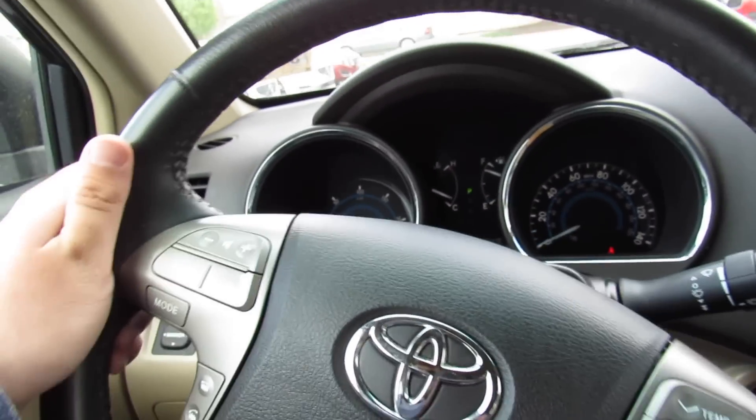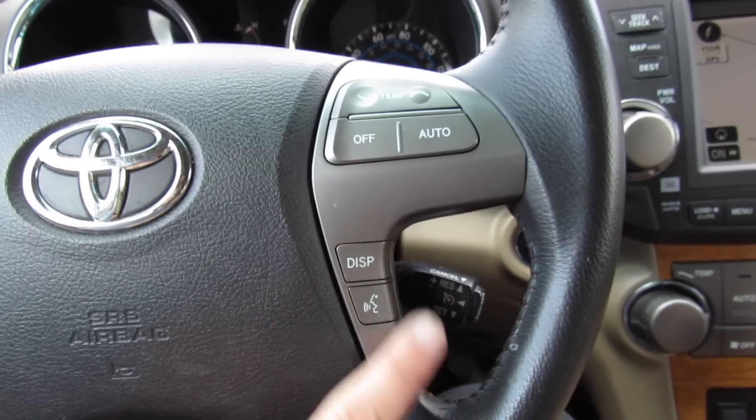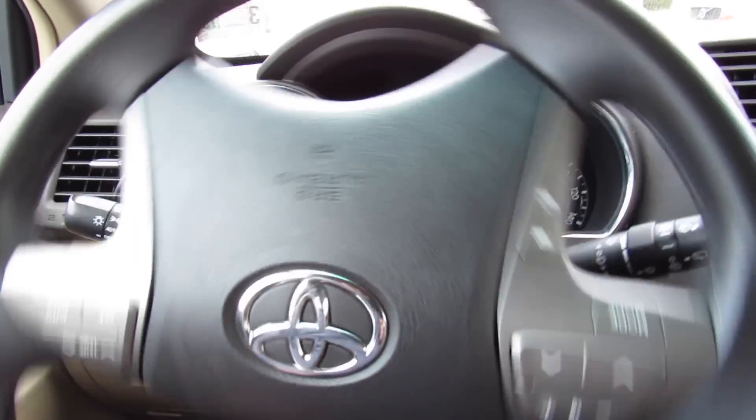Inside this one does have a leather-wrapped steering wheel with audio system, Bluetooth phone, and temperature controls on the wheel, as well as Bluetooth phone, voice commands, and cruise control. Very light power steering.